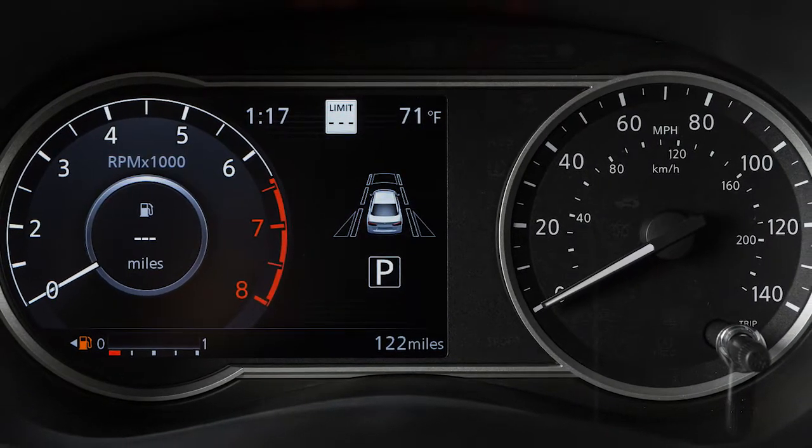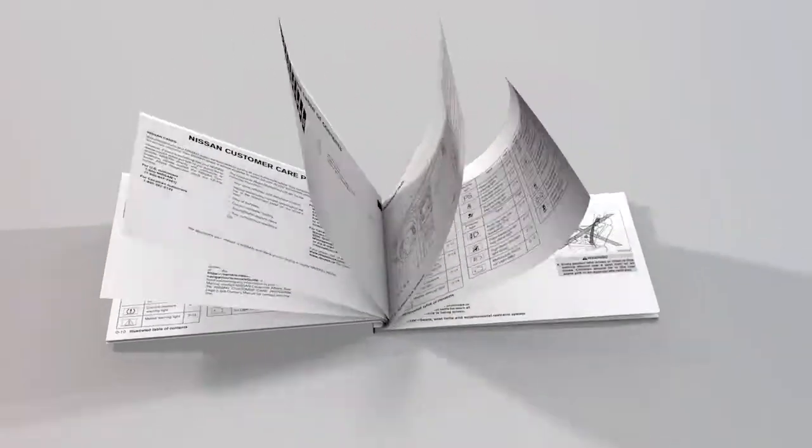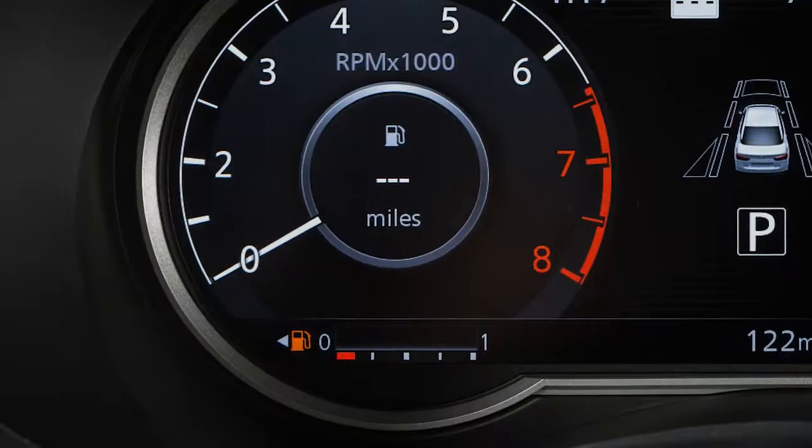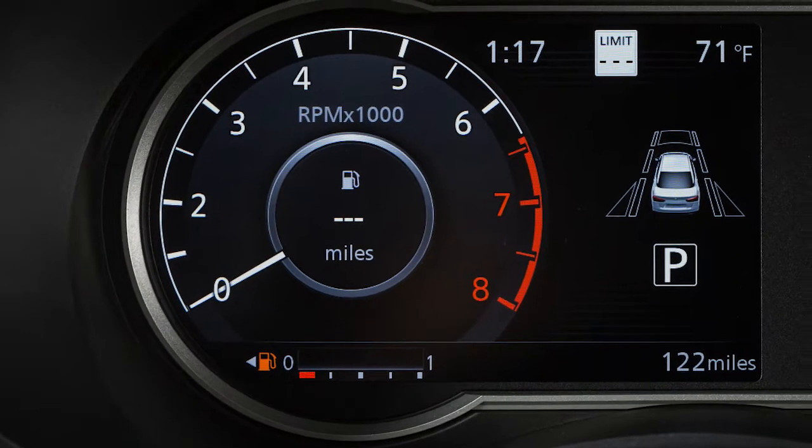If your vehicle is not equipped with this instrument panel, please see your owner's manual for information on the fuel functions in your vehicle. Located in the instrument cluster, this gauge indicates the approximate fuel level in the tank.